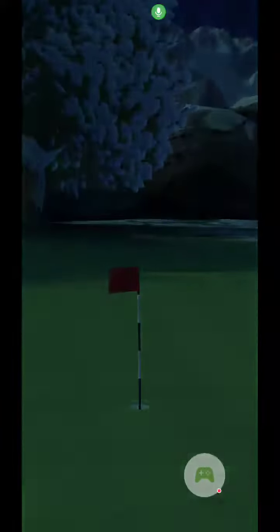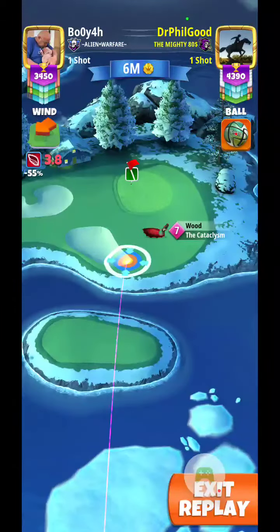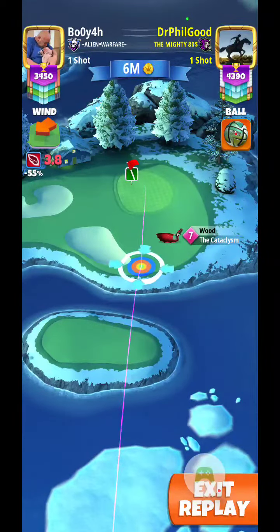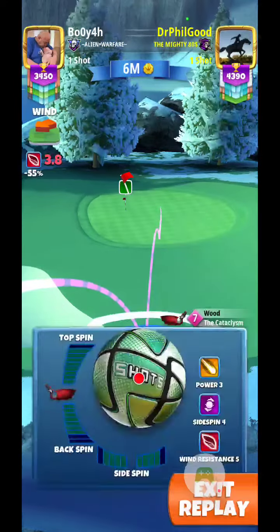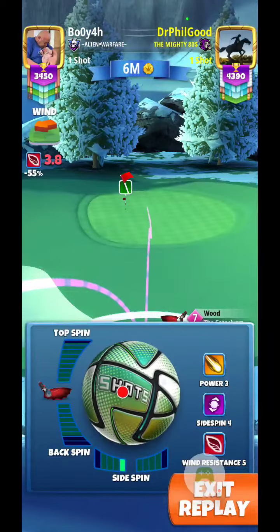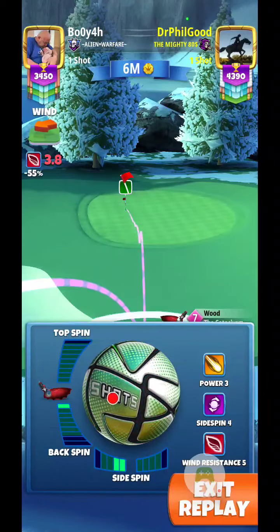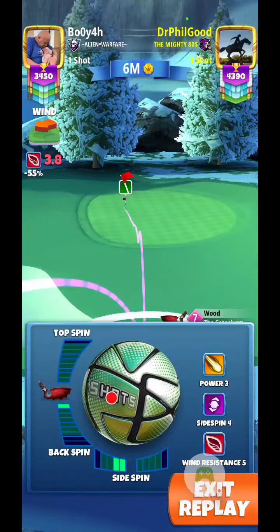Welcome back everybody. Nordic Forge 5 here in Club Oceana Tour 10. On my drive I went 347 yards and I'm playing with that new hot shots ball. It's got power 3, wind 5, lots of side spin. So I'm only doing 2 bars left side spin and 1 bar backspin on it.